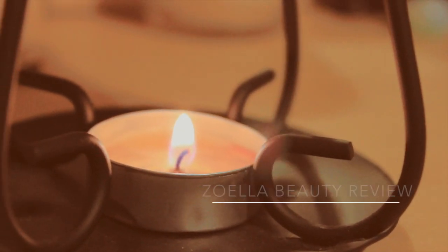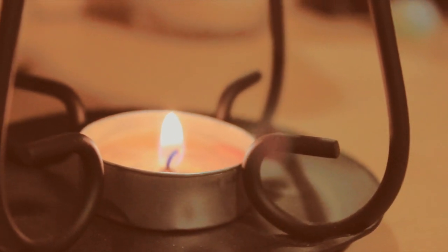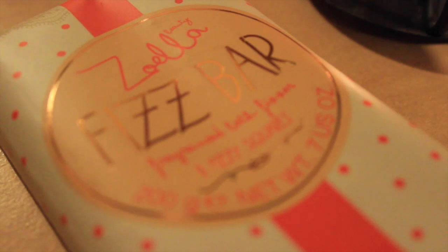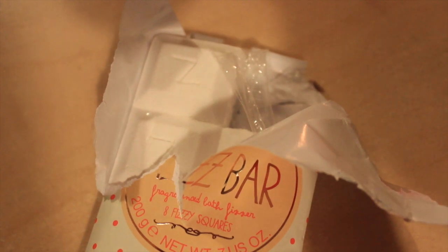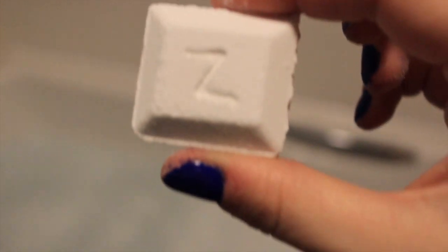Today I'm going to be reviewing the Zoella beauty fizz bar, a bath product from her new range, Zoella beauty. It comes in cute little packaging — a block of eight cubes shaped like a chocolate bar. There are little stickers on it saying 'do not eat,' which I think is really funny. Really cute packaging, really nice colors, and easy to open with no mess.